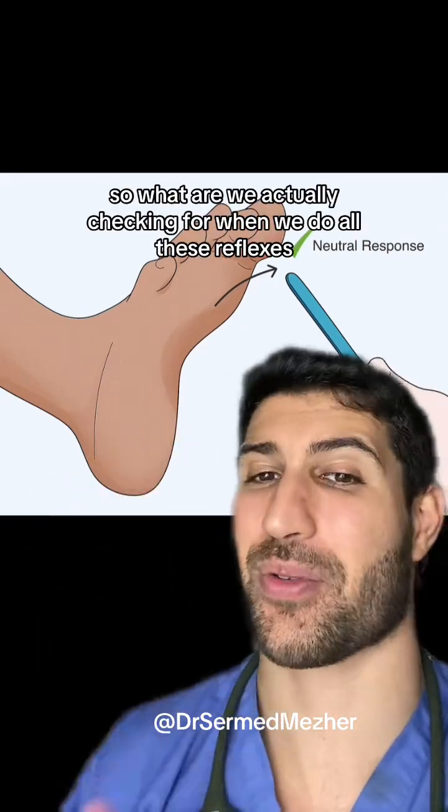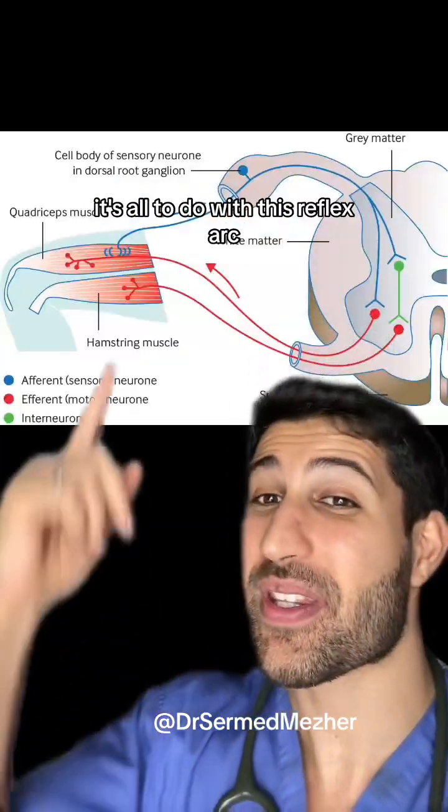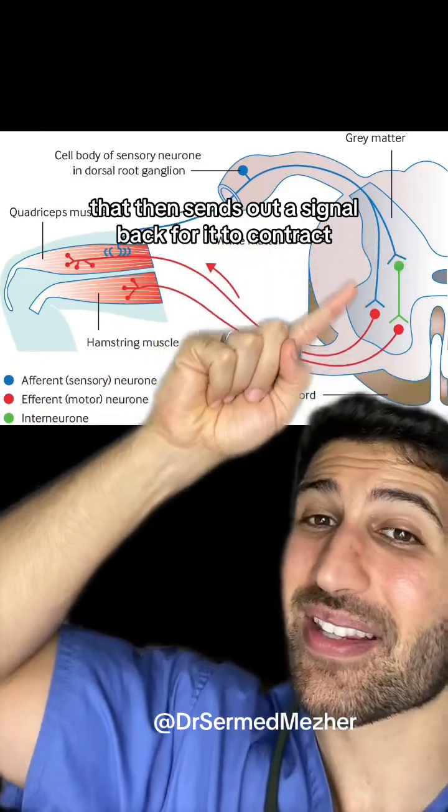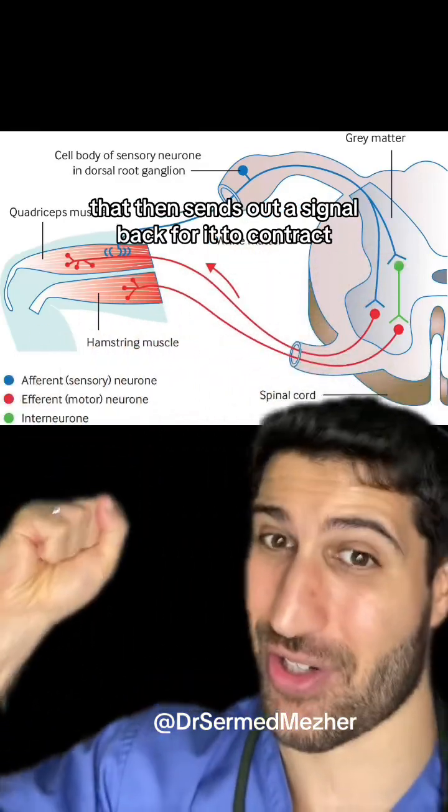So what are we actually checking for when we do all these reflexes? It's all to do with the reflex arc. When a muscle is stretched, it sends out a signal to the spinal cord that then sends out a signal back for it to contract.